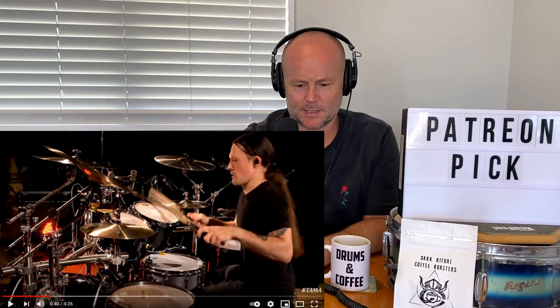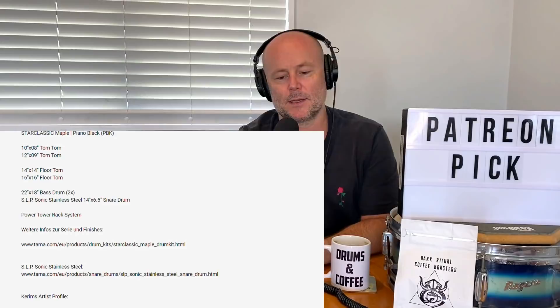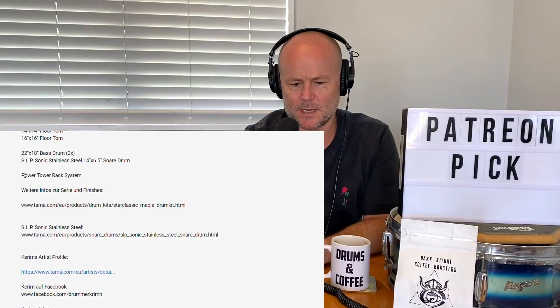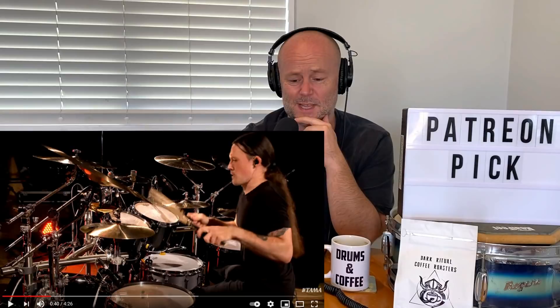Wow, this is quite a new video — premiered March the 6th this year. Tarma Drums, Germany. I just want to see what kind of snare we've got here. Okay, we are rocking the Star Classic Maple Piano Black drum kit, and the snare is an SLP Sonic Stainless Steel 14 by 6.5. That is a tasty looking snare drum. I'm really coming around to steel snare drums — they often get relegated to being thought of as possibly cheap or tinny, but the playing here is just fantastic. Kit sounds gorgeous and the playing is just really flawless.